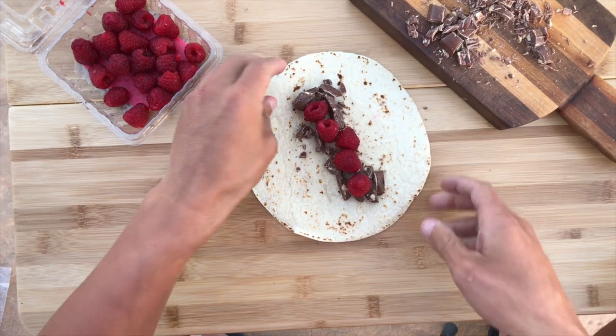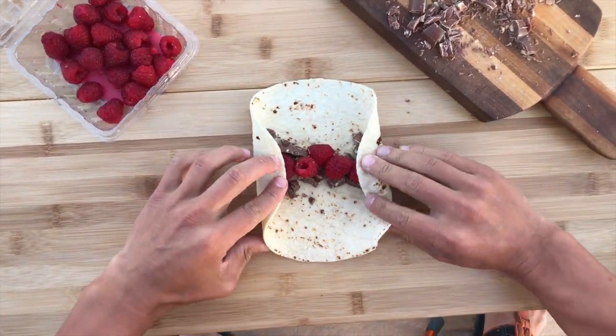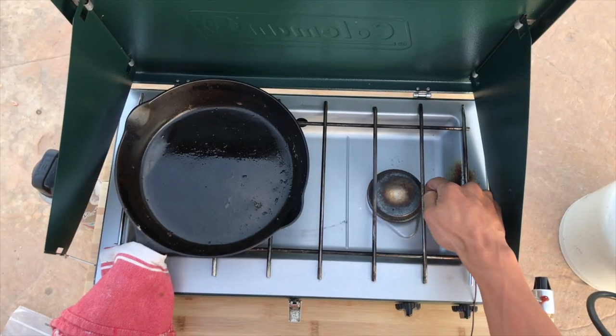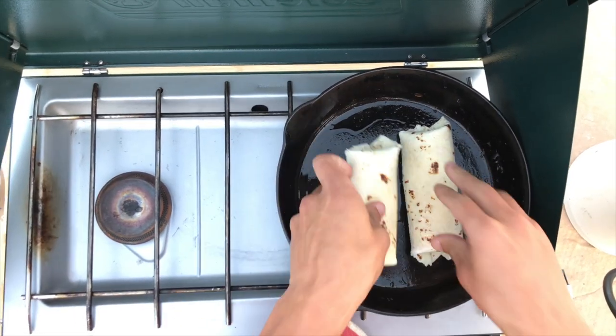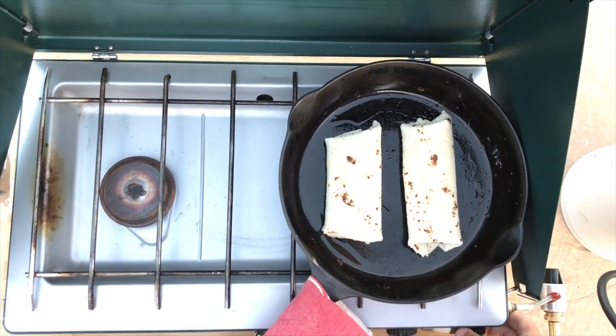I do about four or five raspberries per burrito, and these are smaller tortillas. Fold in the sides and roll it up so none of the chocolate falls out. Heat your pan on your little camp stove over a medium heat, and then add the burritos folded side down so that they don't open up.